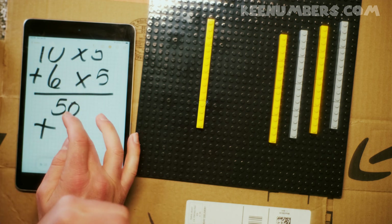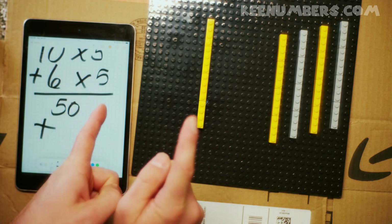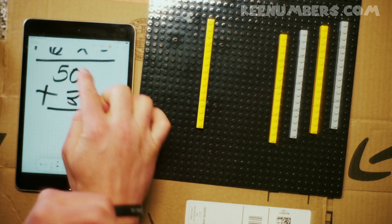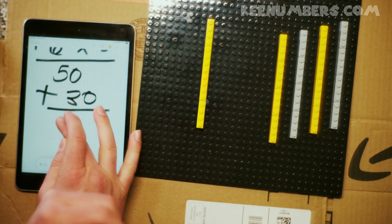6 fives — we know that: 6, 12, 18, 24, 30. In other words, we have 5 tens and 3 tens — that's also known as 8 tens.